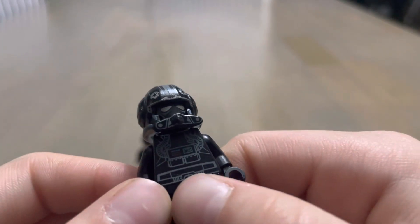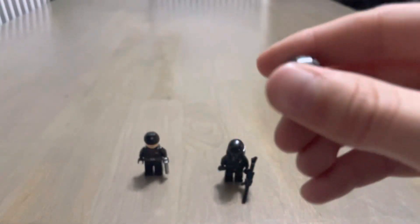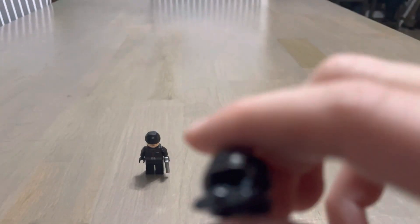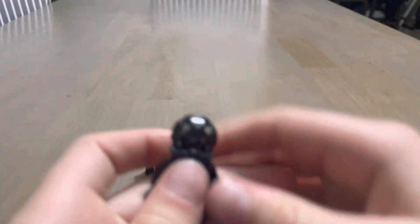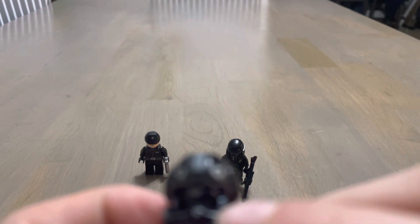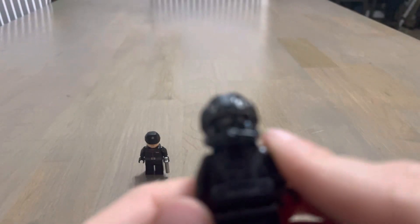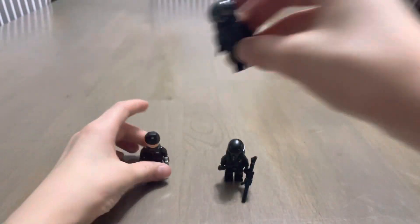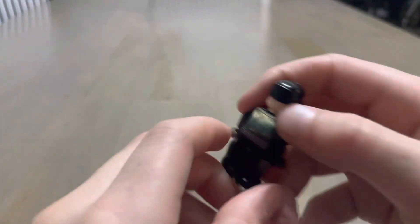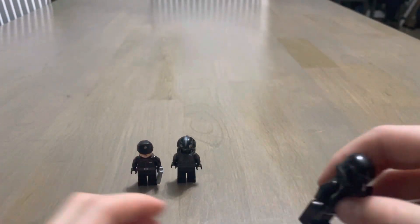I would give the TIE Fighter Pilot an eight. I kind of like his helmet — it's got the Imperial logos. His mask is see-through. He's got chest printing and back printing, and so does this dude.